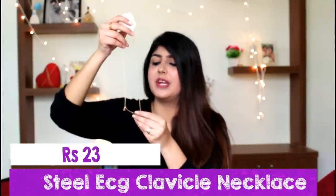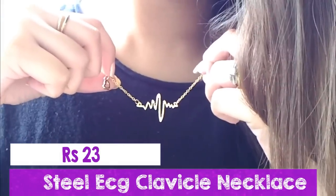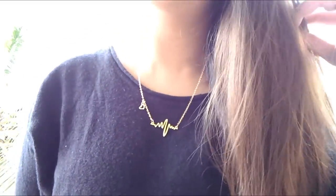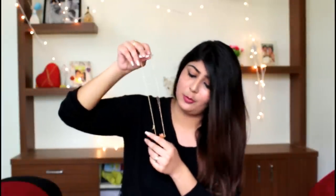The next item is a chain with a heartbeat sign and a small heart at the side. It's a very lightweight piece and I got it at a very cheap price — around 25 rupees. It will go with any outfit and it's a very dainty piece. I would definitely recommend going for this because it is totally worth the price.